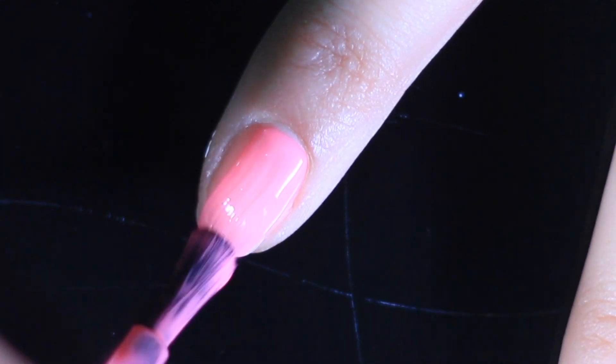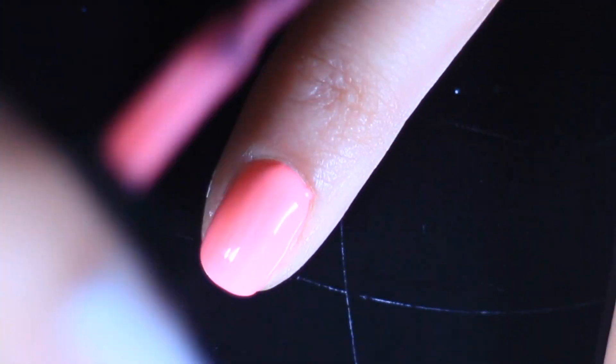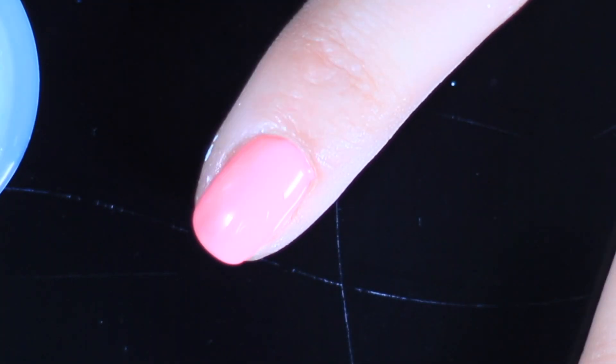Grab your base coat and just paint a thin layer, then get your polish and do one thin layer — that's going to create the shape. Then you're going to do a thick layer that's going to be the coverage, so it's going to give you that gel-like effect.